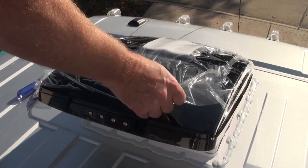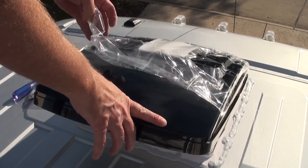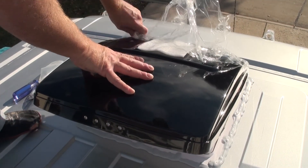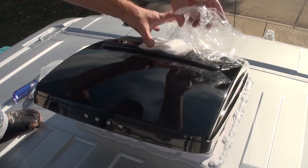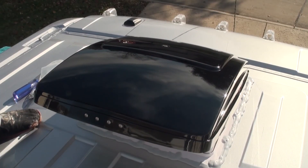Remove the outer protective skin and test for leaks. When using a fan adapter, follow the instructions provided. I didn't record any of the interior trim install or wiring, but I ran both of mine on one circuit using ANCOR 12-gauge stranded wire, fused properly.